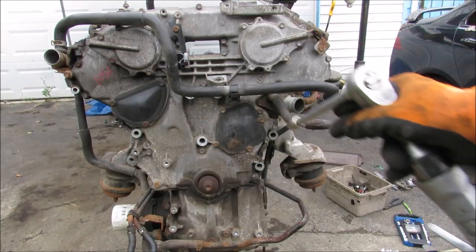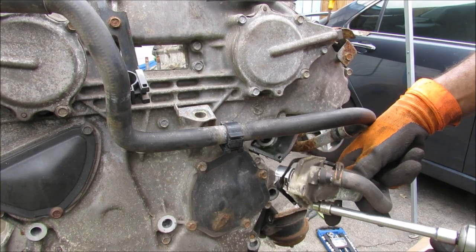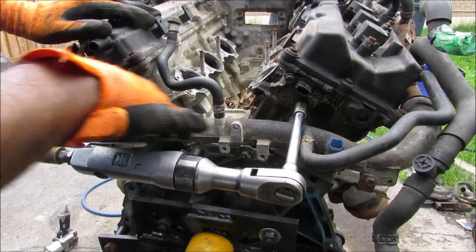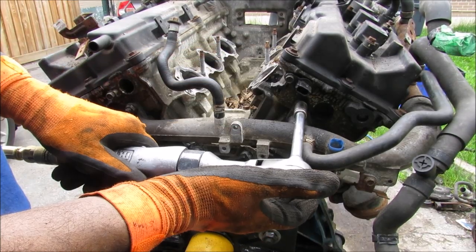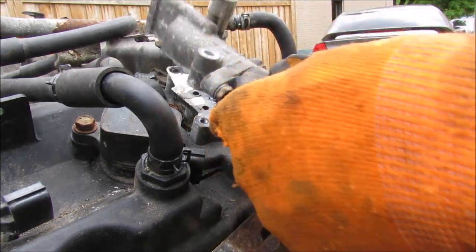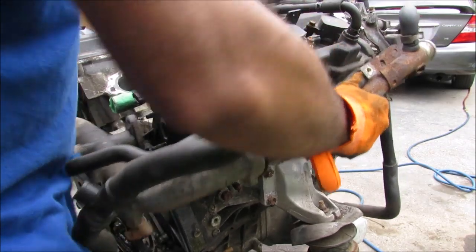Now that all the accessories are removed, I'm going to remove what's left of the cooling system. I'm going to remove the thermostat housing, then remove the hose on the left side of the engine. At the back of the block, I'm going to remove this hot coolant hose. This here is one of the variable timing control solenoids for the VVTi system, and then I'll remove the solenoid. And now I'm going to remove the rear cooling hose.